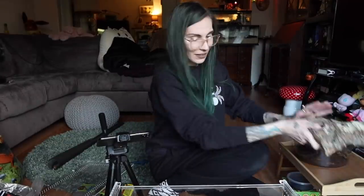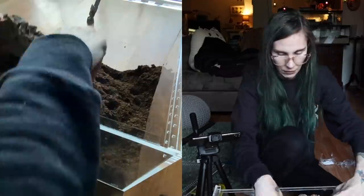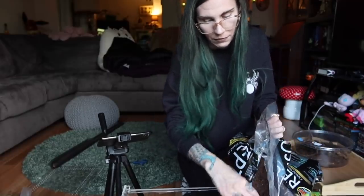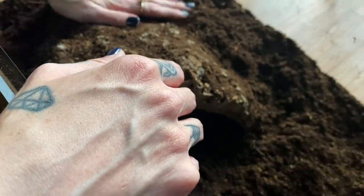We're getting somewhere! Here is the hide — I got a very nice big hide for a very big spider. Just trying to see how this will fit best. I think this is pretty good. Yeah, this should work — I think this is going to be a really cool enclosure.